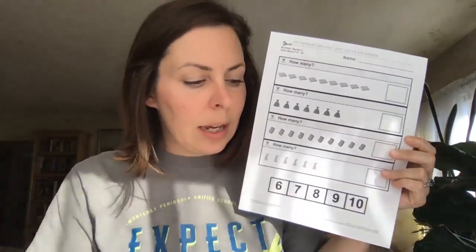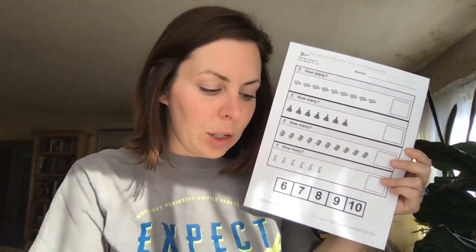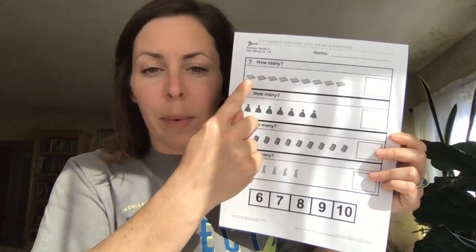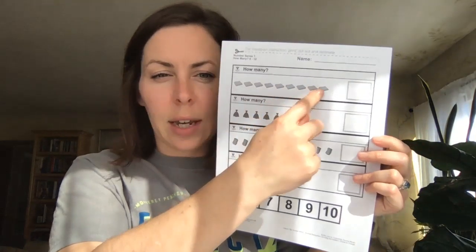We can just take one of these. If you have additional worksheets at home you can keep watching and see what the next items are on the list. This one, like we've shown before, is a counting activity so you can practice together, maybe hand over hand. We're going to touch each item: 1, 2, 3, 4, 5, 6, 7, 8, 9.